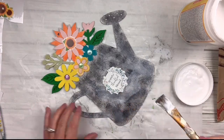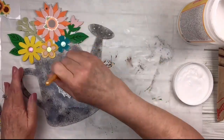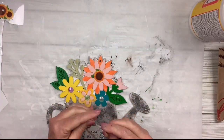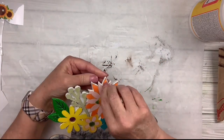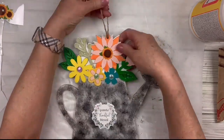This was such an easy project to do. You could paint the flowers any color you want, you could paint the watering can any color that you want. Then I'm going to add the little twine back that it came with and that's it. So easy, so cute, and ready for spring. What do you think about this one?